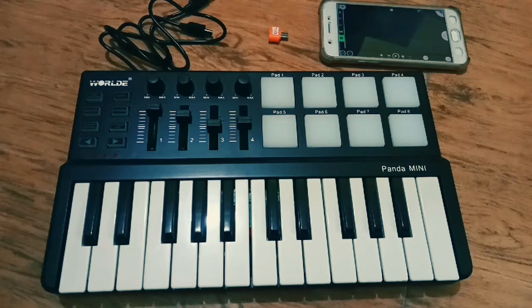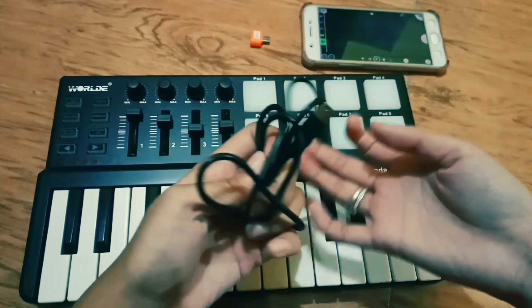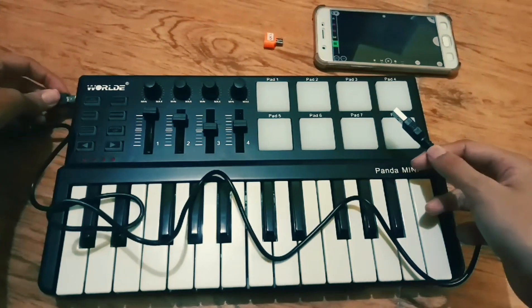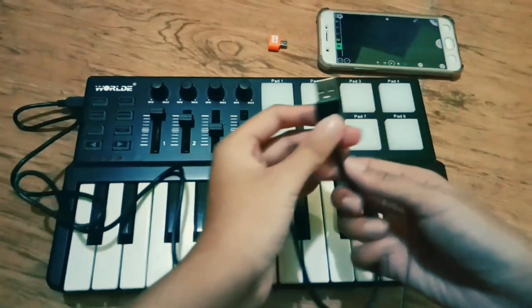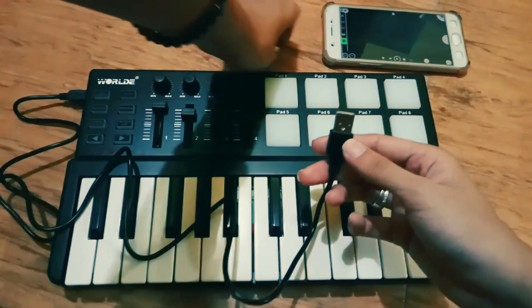So get the cable of your MIDI keyboard and connect it. Of course, you cannot connect this directly to your phone — you need an OTG connector.